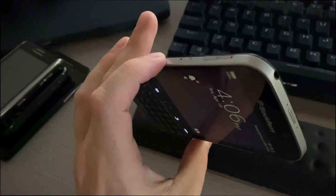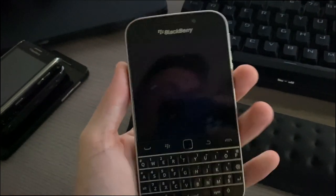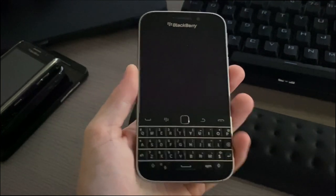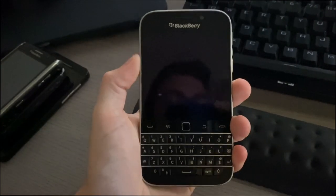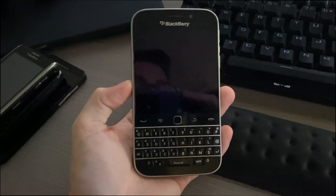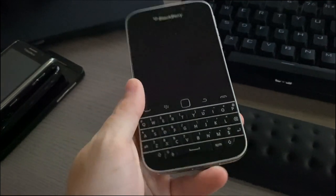Around the device it has a stainless steel band with a brushed finish and a really nice heft to it. This phone feels really nice in the hand — it's just totally different from the Z10. I did just review the Z10 on my channel, and this is way beyond better in my opinion.